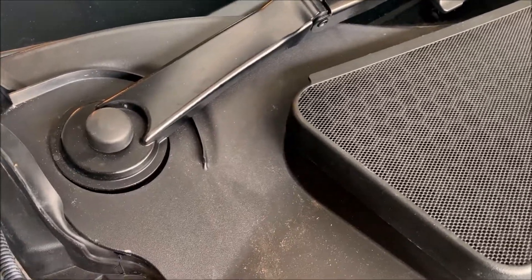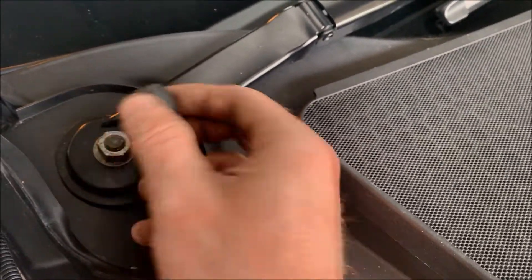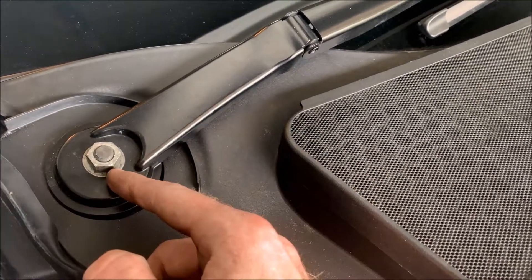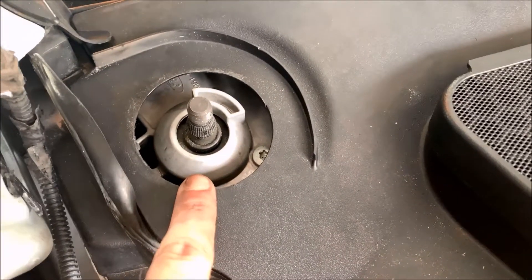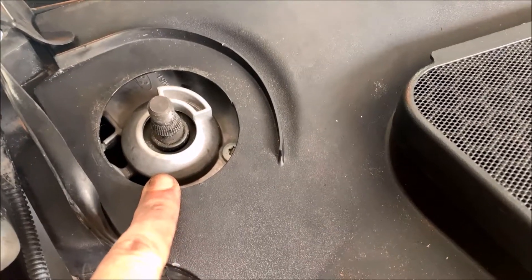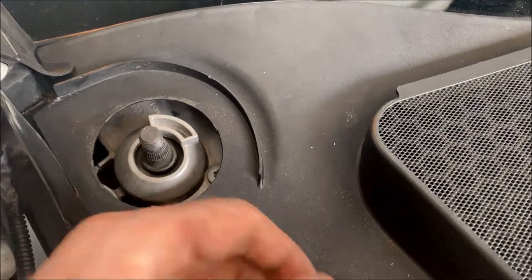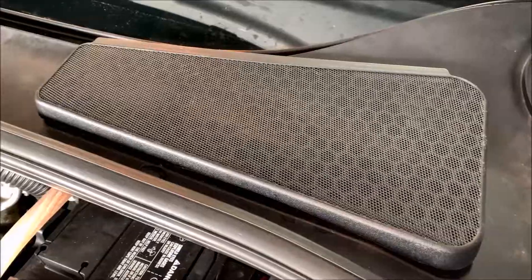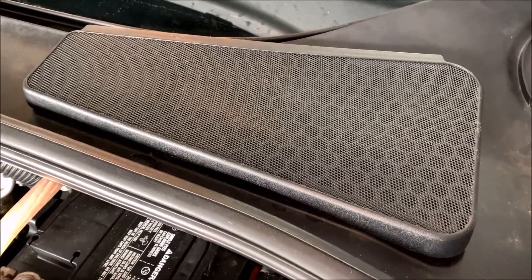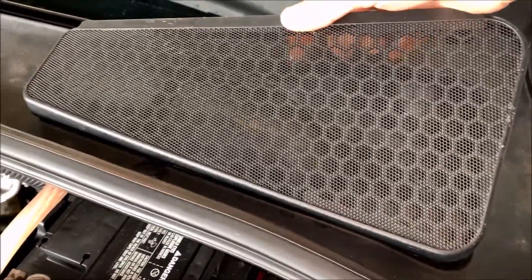After we get our hot side charge pipe off we've got to take these wipers off. There are two little caps over the ends — just pull those off. I need to mark these because they can be a pain to get back straight. After you get your nuts off, these wipers can be difficult to remove — jiggle it back and forth fairly hard and eventually they will slide upwards.